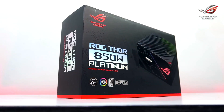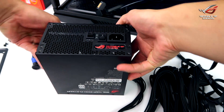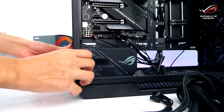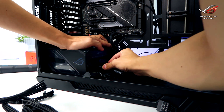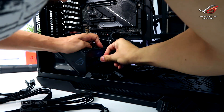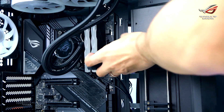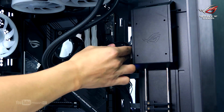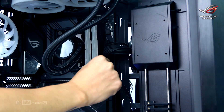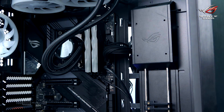Next step, we're going to install the power supply unit. Installing the power supply is pretty straightforward. Plug in all the connections you will need into the ROG Thor power supply, then just screw the power supply into its respective compartment. Then connect the main power connector — the 24-pin and 8-pin CPU EPS — to the motherboard. Later on, we're going to connect the 6+2 pin times 2 for the GPU.